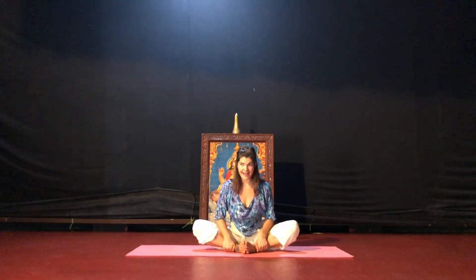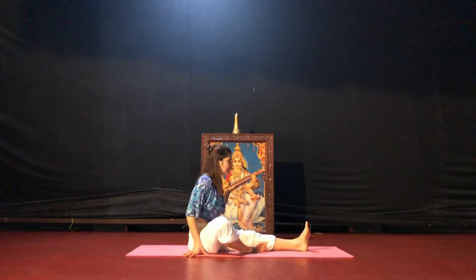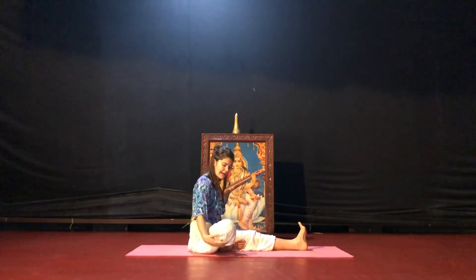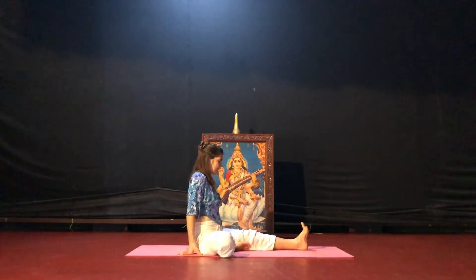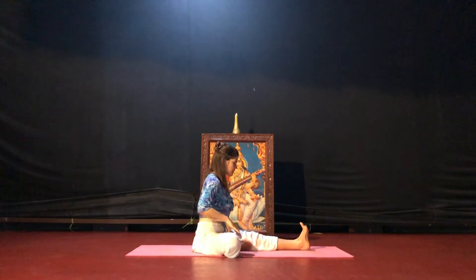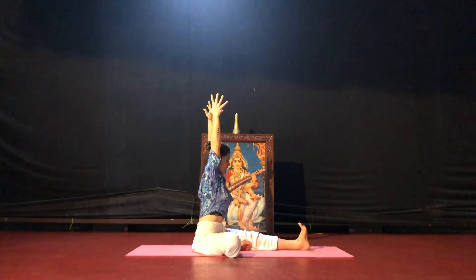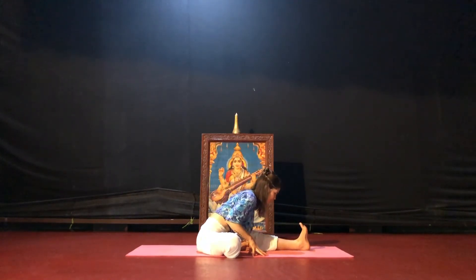Inhale, rise. Shoulders over the hips. Straighten your left leg out in front of you. With your right foot, bring it to the inside of your left thigh, right knee out to the right. Option here — if you have the support, you can always place a blanket, a pillow, or a block underneath your right knee. Working to press your right knee down towards the ground. Stack your shoulders over your hips. Flex your left toe towards your face. Inhale, reach your arms to the sky. Exhale, lower your fingertips to frame your left leg. Inhale, long spine. Exhale, hinge forward from your hips. Tuck your chin. Draw your left hip back, reach your right hip forward — Janu Sirsasana, seated forward fold. Long upper body.